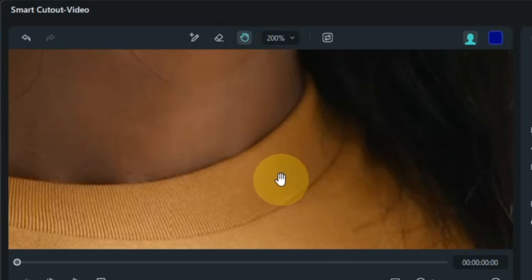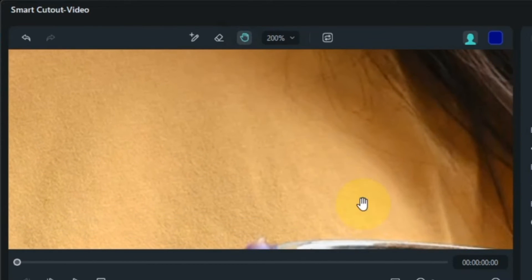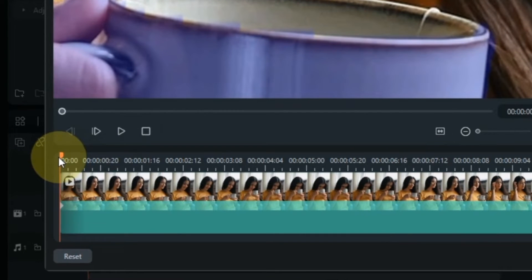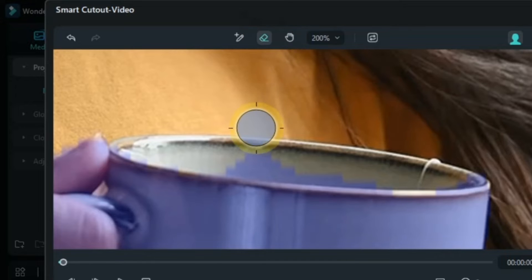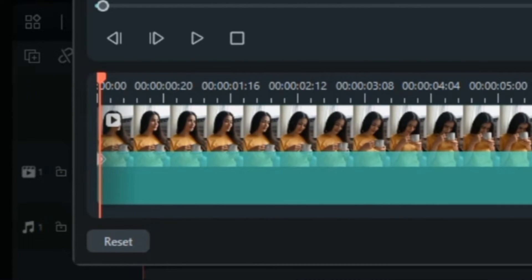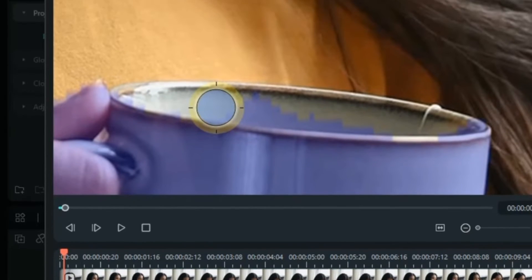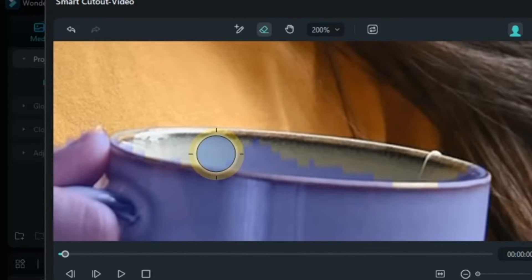Now I will remove the selection above the area inside the bowl, and it has to be removed frame by frame. For this, I put the playhead at the start. Select the eraser tool and through it I erase the unwanted selection in the inner area. In the next frame I move the playhead forward one frame. The unwanted selection is applied to the area inside the bowl, and in this way I remove the unwanted selection inside the bowl frame by frame.